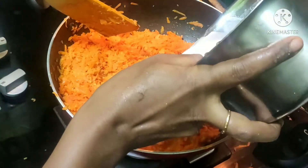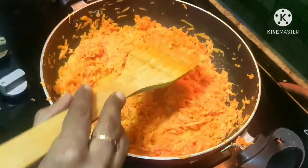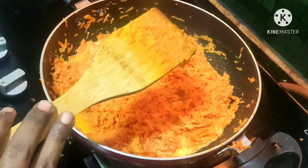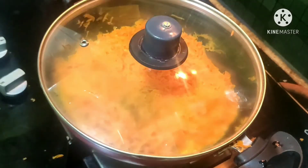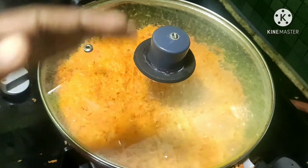Now we're going to put it on sim (low heat). Let's mix it up. If it's dry in the pan, the taste is very good — it's a rich taste. This is almost 15 minutes, so let's cook it well for about 15 minutes.